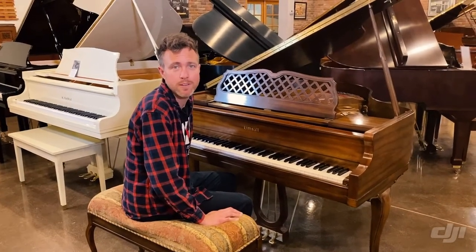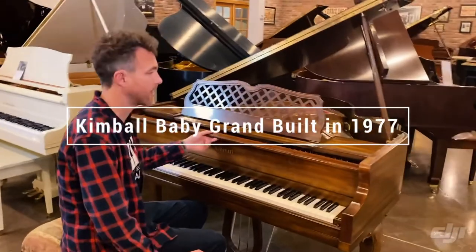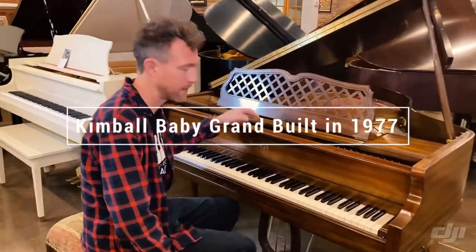Hey guys, Michael Stilwell here from Stilwell Pianos in Mesa, Arizona, and this is a US-made — it's made in Chicago — Kimball Baby Grand Piano.